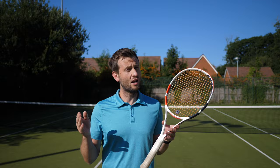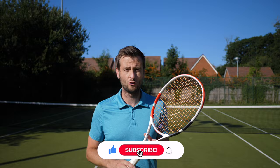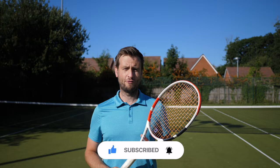Are you one of the players that uses a vibration dampener? Do you feel any benefits? If so, let me know in the comment section below. Press the like button to support the channel and hit subscribe with the notification bell so you don't miss out on any future lessons.